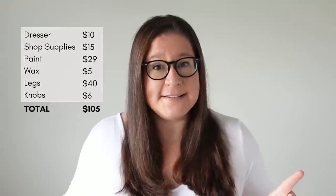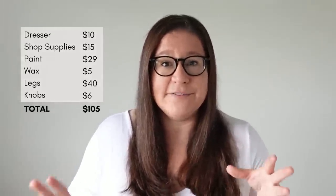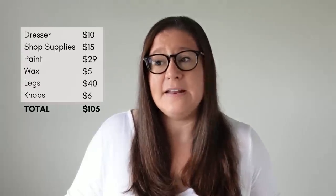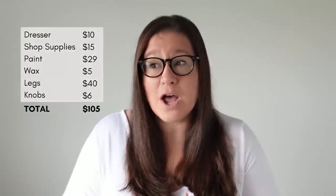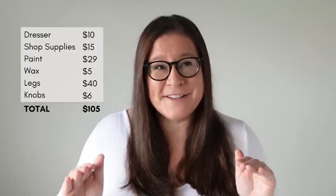Before I share the finished dresser let's talk numbers. I bought this dresser for $10 off Facebook Marketplace. I have about $15 worth of miscellaneous shop supplies — wood filler, a couple sprays of shellac, a few screws. My Fusion Mineral paint was $29 with tax. About $5 worth of wax, $6 for the new knobs on the bottom two drawers, and $40 for the legs — so somewhere between $95 and $100 worth of materials. I spent about four hours of labor over two days, and in my market just outside the greater Toronto area I could safely list this dresser for $375 to $400 for a really quick sale.